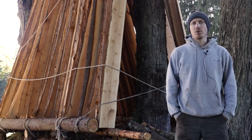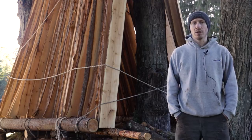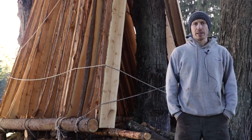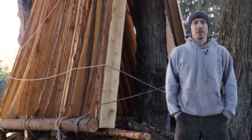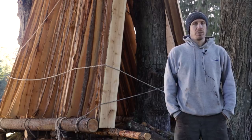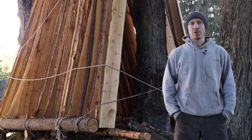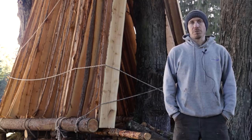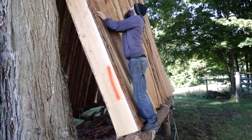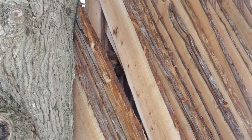The next steps are going to be to pick out the very best boards we have in this group, and those are going to end up being the topside planks. Once we have those picked out we can set them aside so we don't use them for anything below the waterline. Then we can start choosing some of the nicer boards from the rest of the pile to continue with the planking going up. We'll take the morning to pick out all those good topside planks, choose the next planks that will go onto the boat, and start scarfing those up.